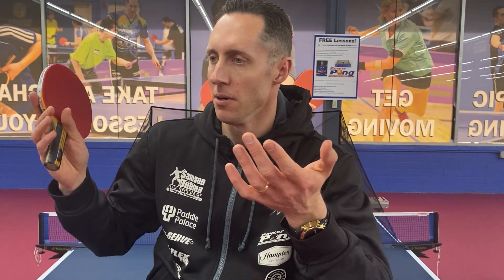Hey guys, I'm Samson Dabina and today I would like to share some robot training tips with you. Some people improve a lot with the robot, other people stay the same, and maybe other people even get worse. So what are the determining factors and how can you best use your PowerPong robot to make great progress this season?